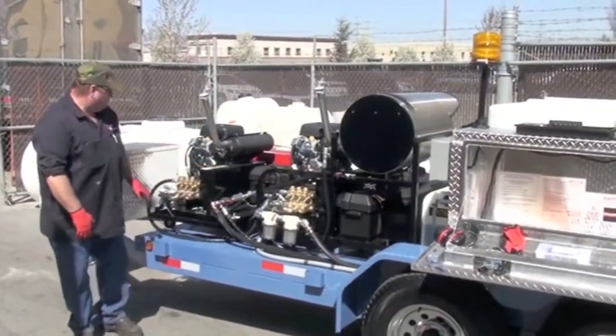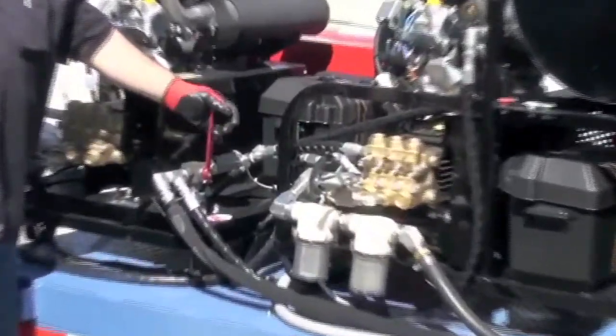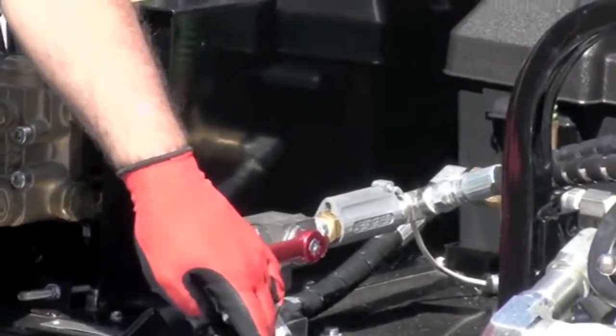We've got it set up so that you can run it with just cold water or hot water through the unit — one engine, two engine unit, either way.